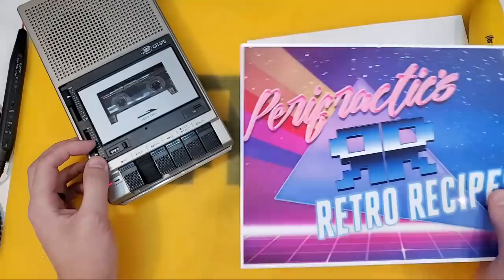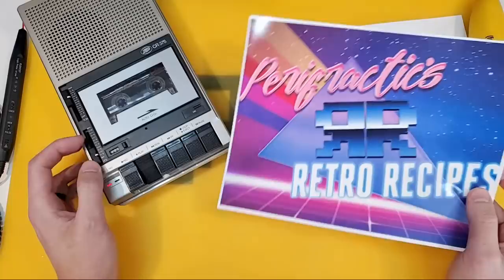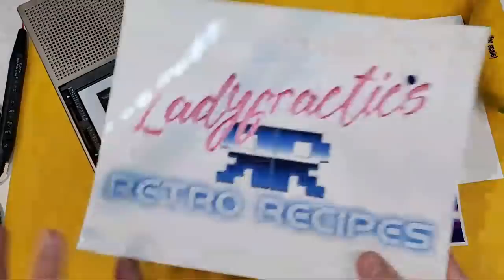I wasn't even expecting to make this video today. You probably weren't expecting to see it because you already saw a video from me this week with my Thursday Halloween special — that Ladyfractic teardown of the Commodore Pet Halloween prop.